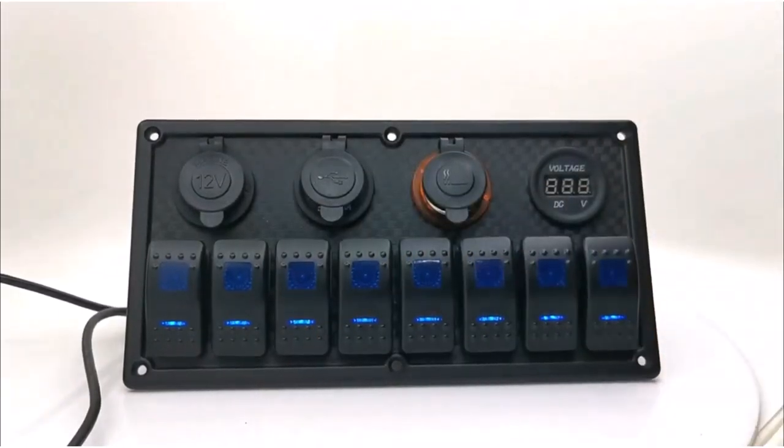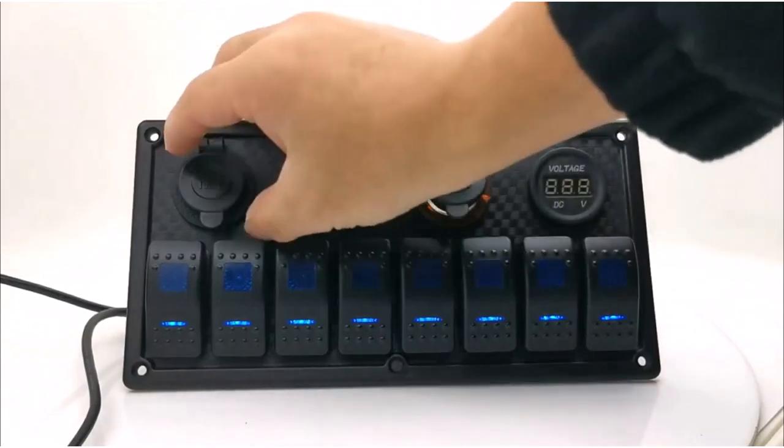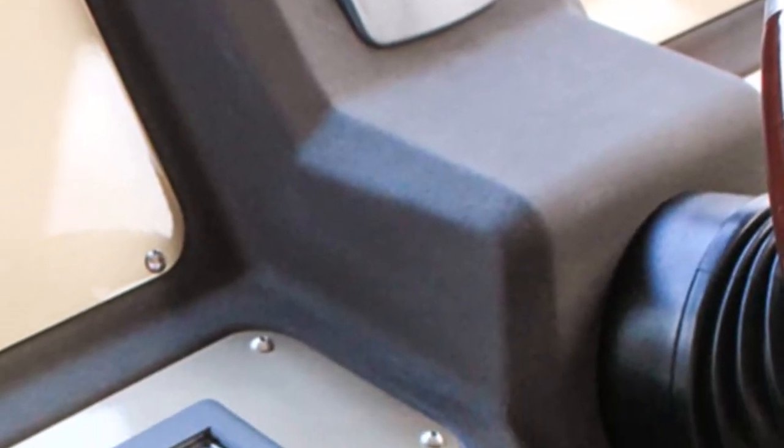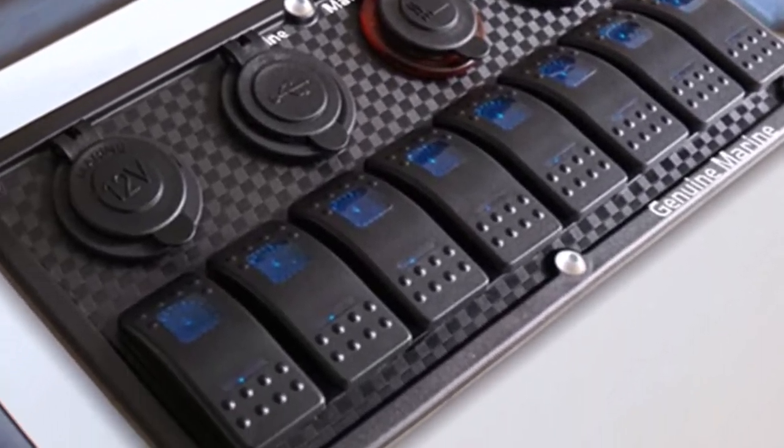What we like about it: pre-wired, gasket, slim, and black flexible ABS face cover. Red, blue, and orange LED digital voltage display. Universally fit for both 12-volt and 24-volt batteries.